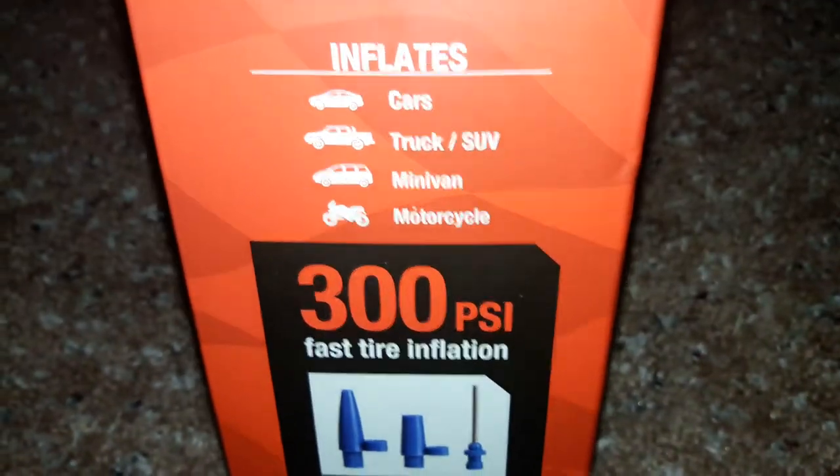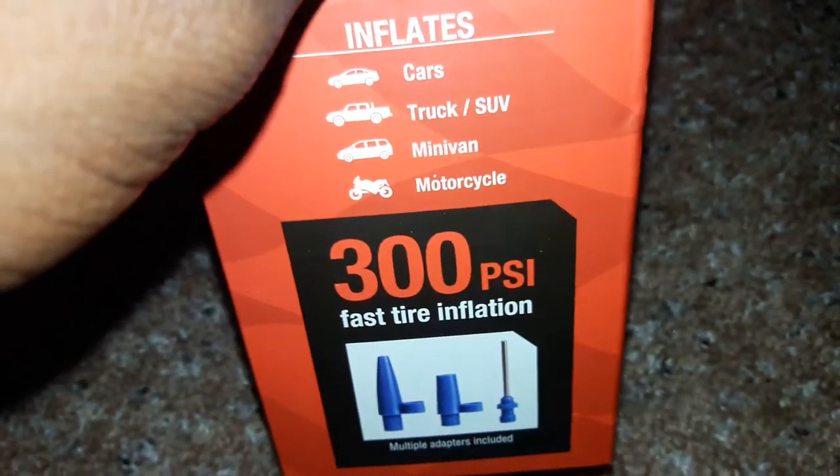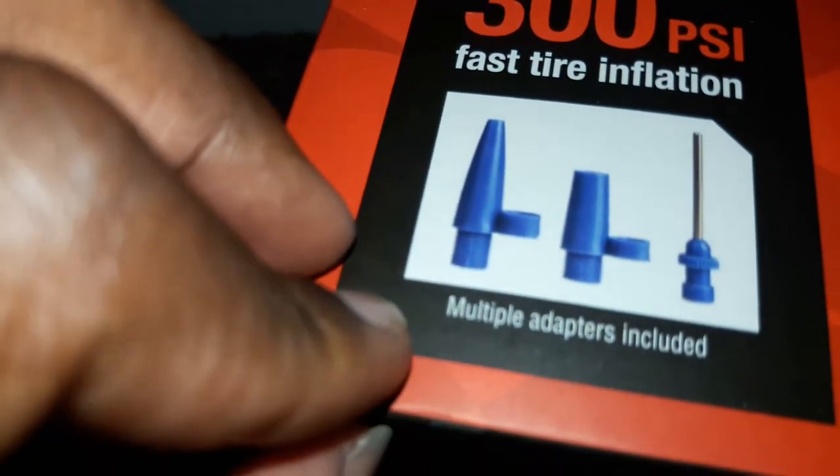It can inflate a car, truck, SUV, minivan, or even a motorcycle. And with the adapters you can probably use it for a ball, balloons, and multiple other uses — multiple adapters are included.